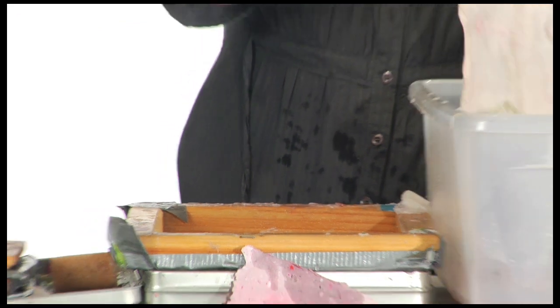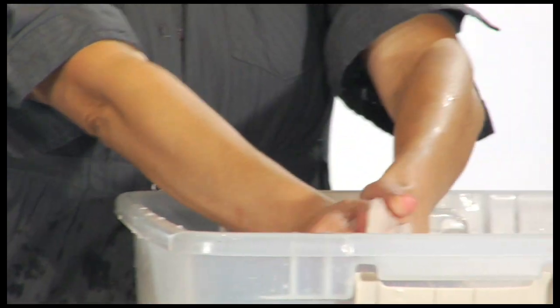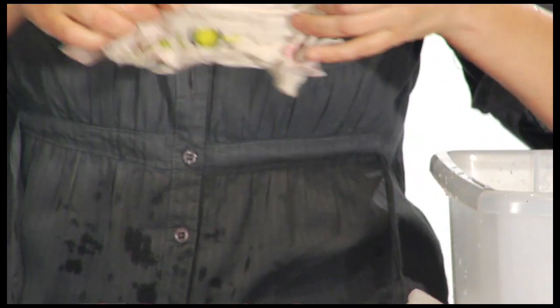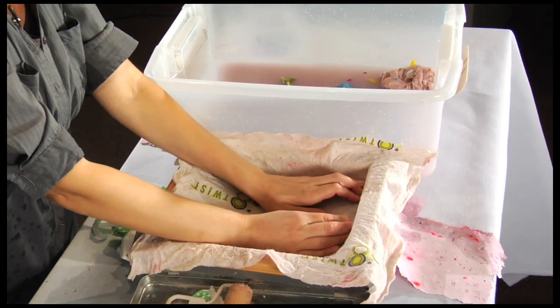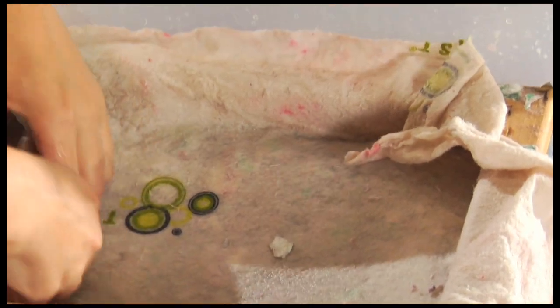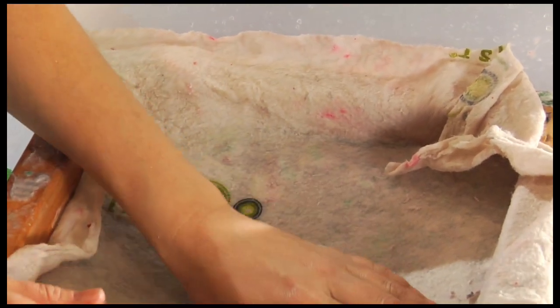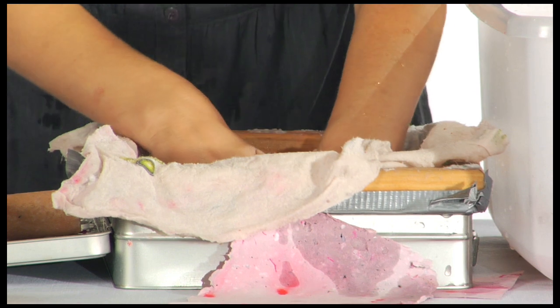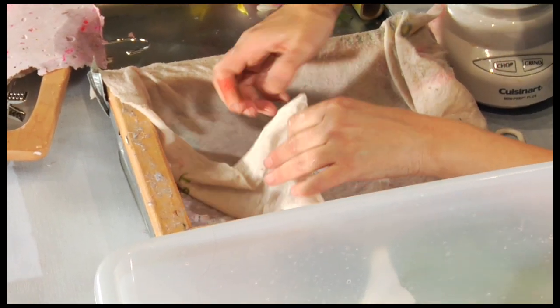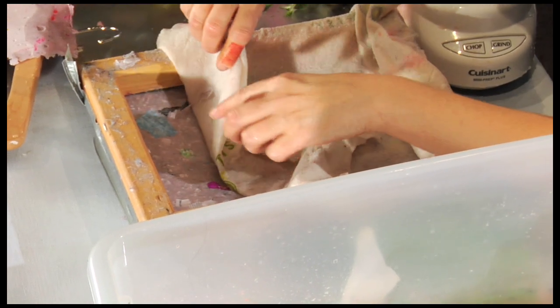Now I'm going to put this absorbent towel over my little pulp mixture and just press it down into the frame, being very careful because I don't want to lift the pulp off the screen yet — I just want to drain any excess water. Then gently peel back the cloth.